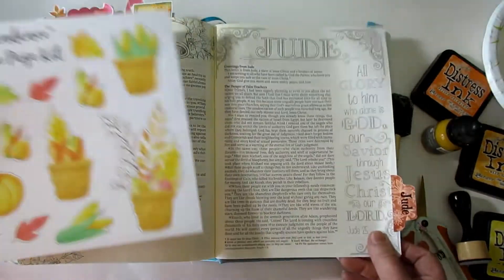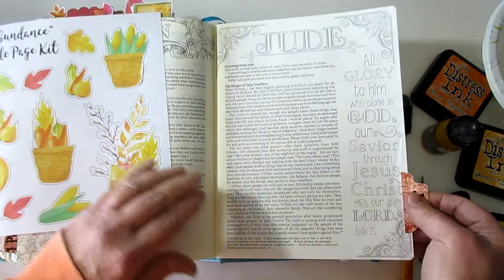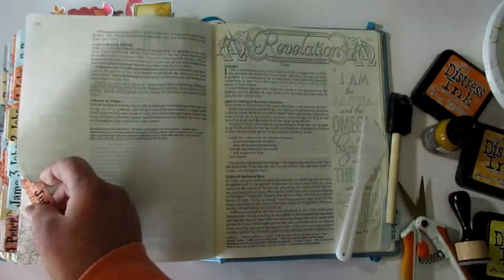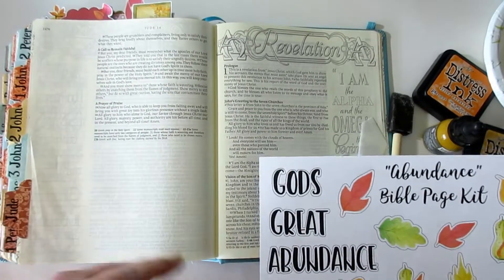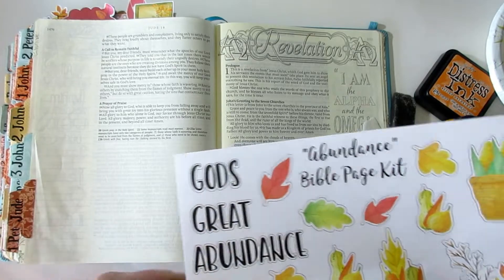If you look, I'm working in my Inspire large print Bible and there are graphics on this page, so I'm going to do my page on this side. I don't always do it exactly where the verse is, but I will reference to it.